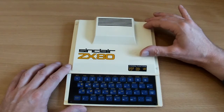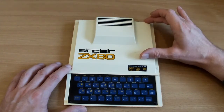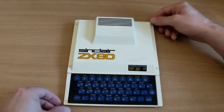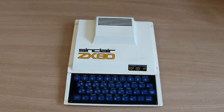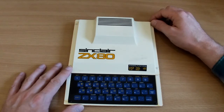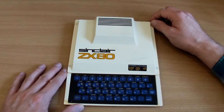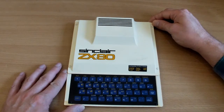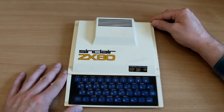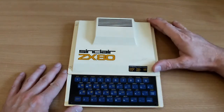It had a retail price of just under 100 pounds pre-built, or just under 80 pounds if you wanted it in kit form, because yes you could get this in kit form as well. Adjusting for inflation, that 100 pounds would be approximately 430 pounds today, so it was quite an expensive proposition. But computing was brand new back then and these things weren't cheap.